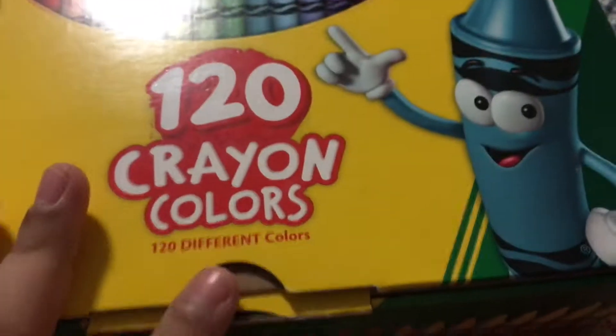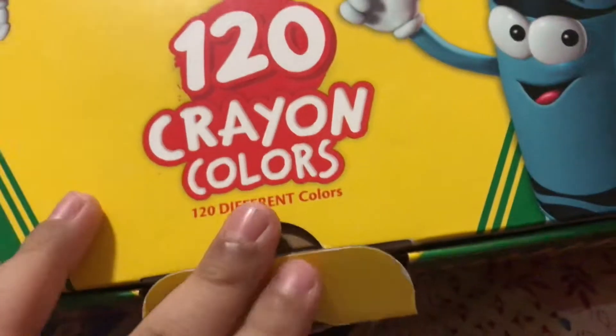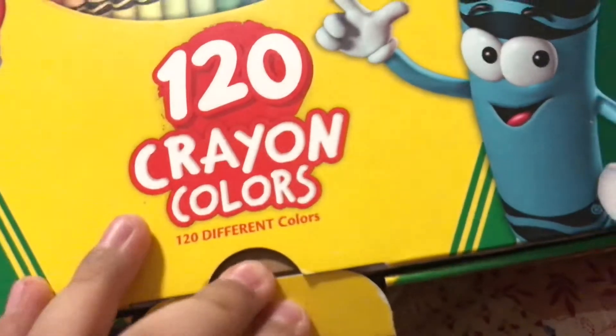Welcome back to this channel. This is the new box. The old box was ruined. This is my drawing.